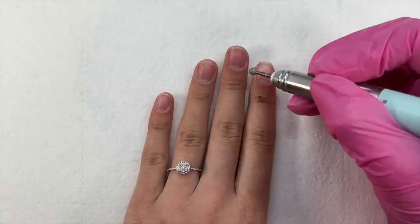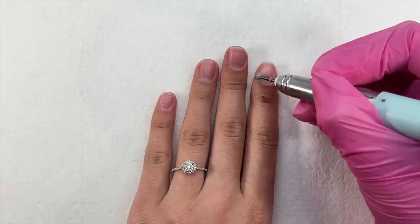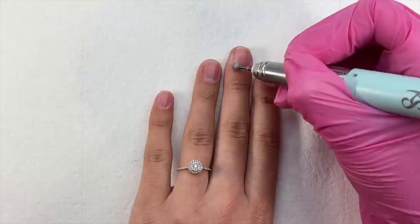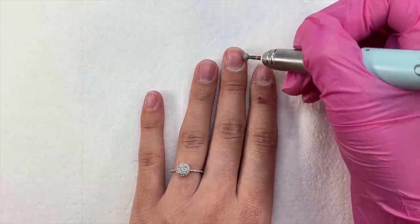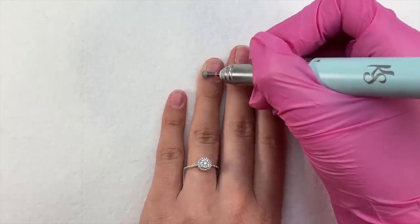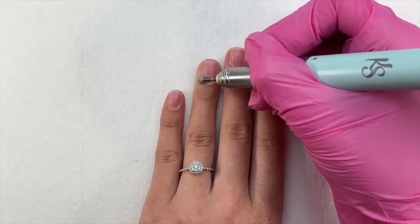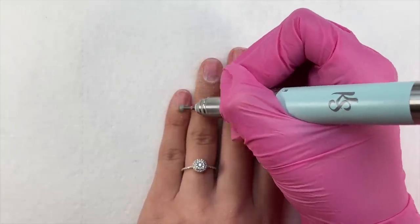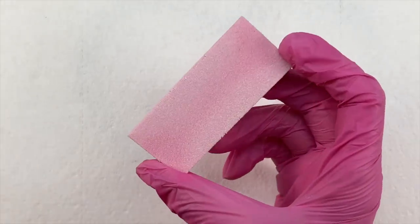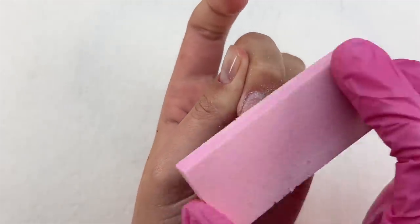After cuticle work, I used my e-file with a cuticle ball bit from Kiara Sky to remove any remaining dead cuticle skin. This is super beginner-friendly — my drill is on a very low speed. Because this cuticle ball bit is more of a safety bit, you can take it right up on your skin around the cuticle. I've never made myself bleed or cut myself with it, so it's a great option if you're afraid to clip cuticles with nippers.